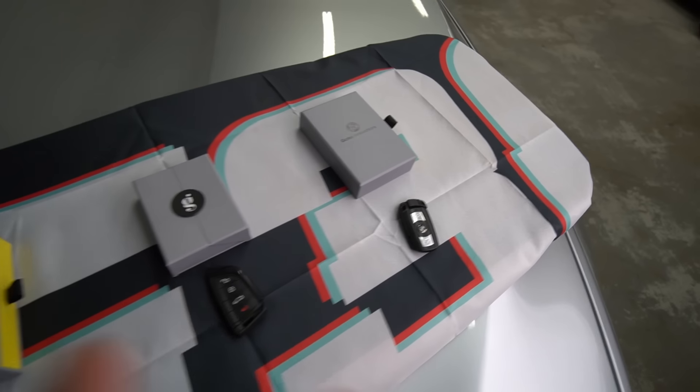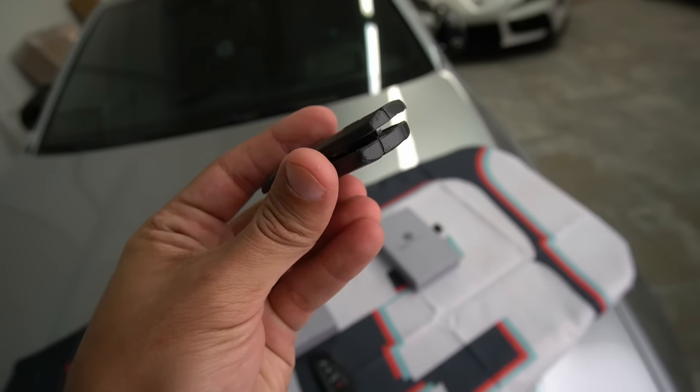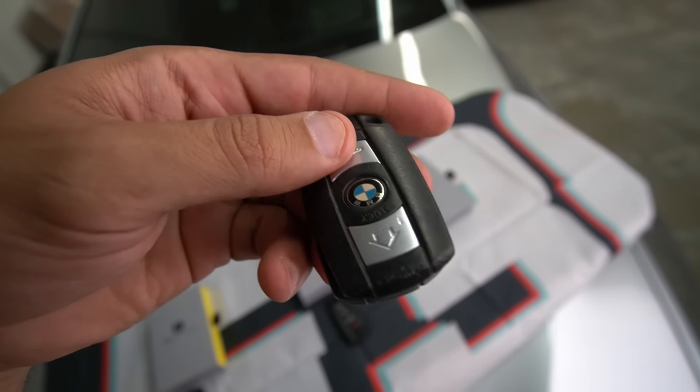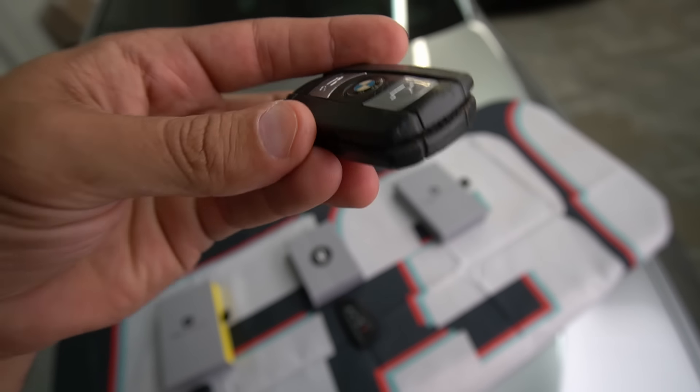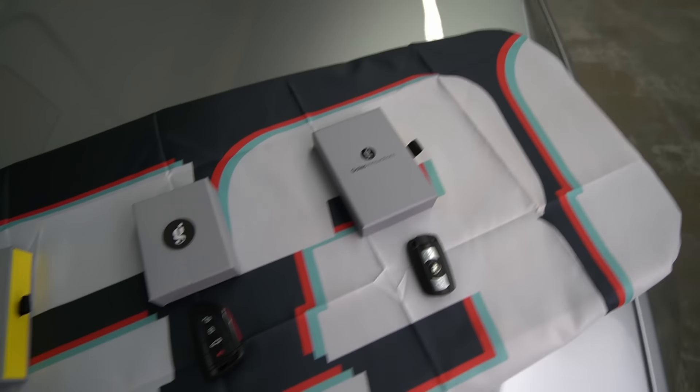My car's got key fob upgrades — the first one being the E90 335. It was just well overdue. The car was clapped when I first bought it. I completely transformed it and the key fob was one of the last things I needed to change because it just looks pretty bad. Even the BMW symbol in the middle is yellowed out. The key's been dropped probably a thousand times so it didn't look good. Well deserved upgrade.